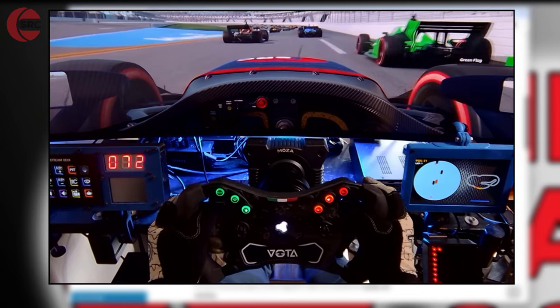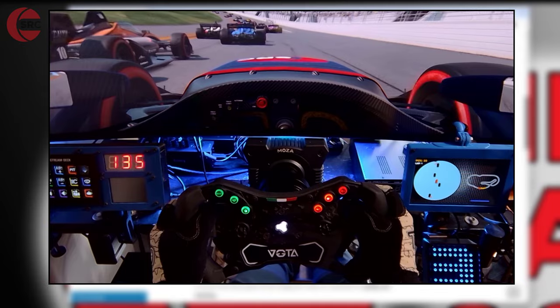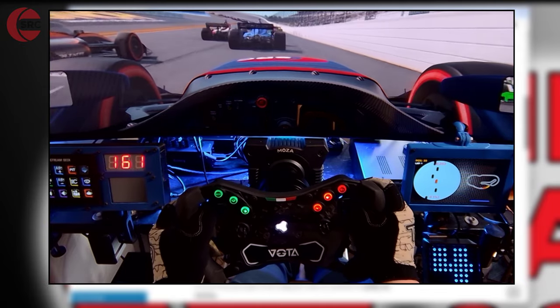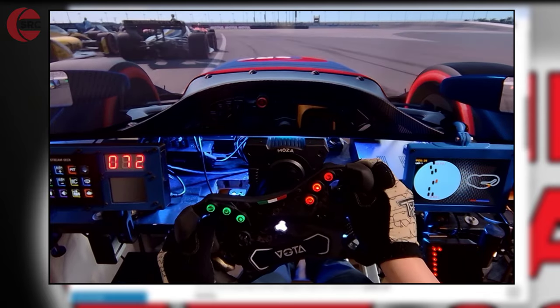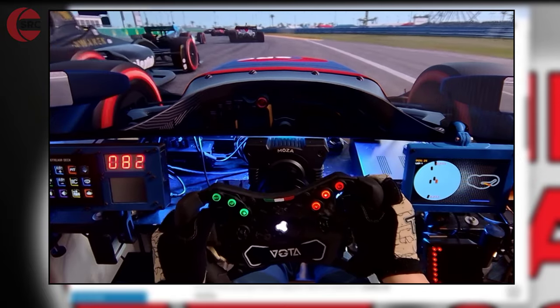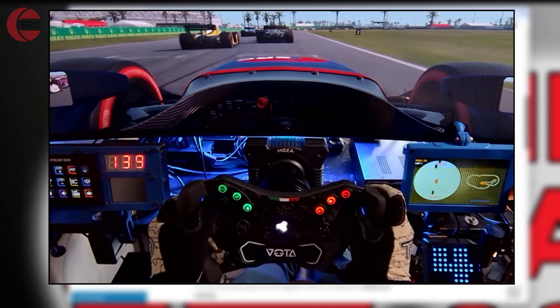With the Logitech G Pro wheelbase, it does need to have a wheel attached that gets recognized — it's kind of like Fanatec, that sort of technology where if it doesn't have a wheel attached, it simply won't work. It has to be their brand of wheelbase with a compatible wheel. So it looks like 3DRAP have been able to find a way to circumvent that, and they've got it working, which is all looking very good.